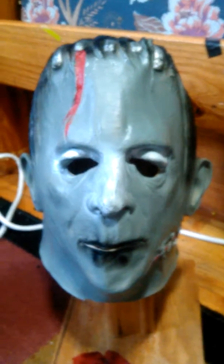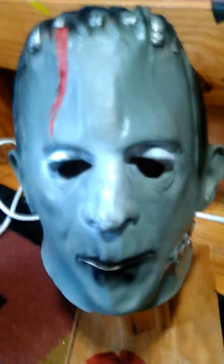What's up guys, HorrorMasks101 here. Today I have something a little bit better than last review. I'm kind of debating on it, but this is my Frankenstein mask.